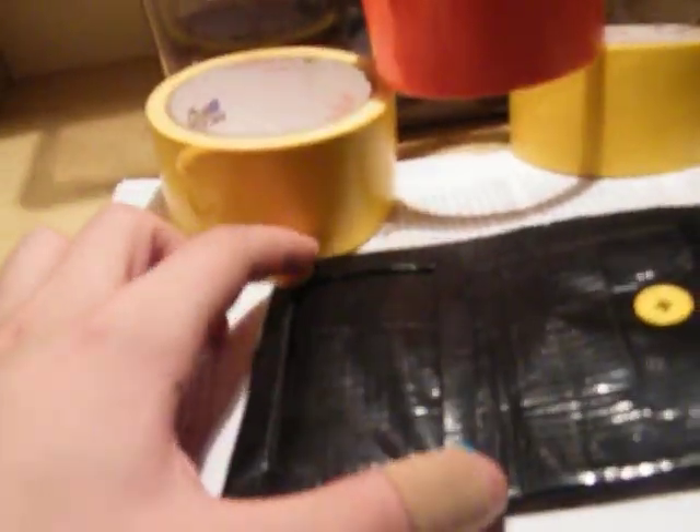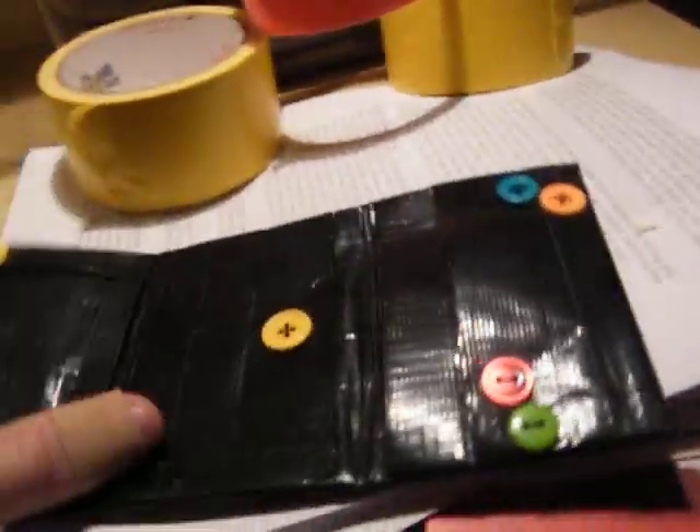Put a button up top in each corner of the ID pouch, one on the edge of the coin pouch, and then just four on the card slots. So, that's that. Of course, the money pouch. You can only see through it from the holes from the needle. Structurally sound. Alright, that's that one.